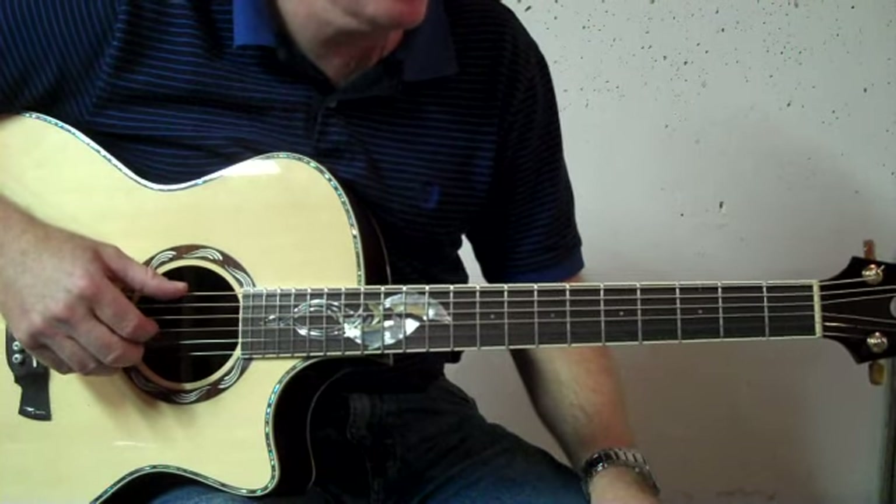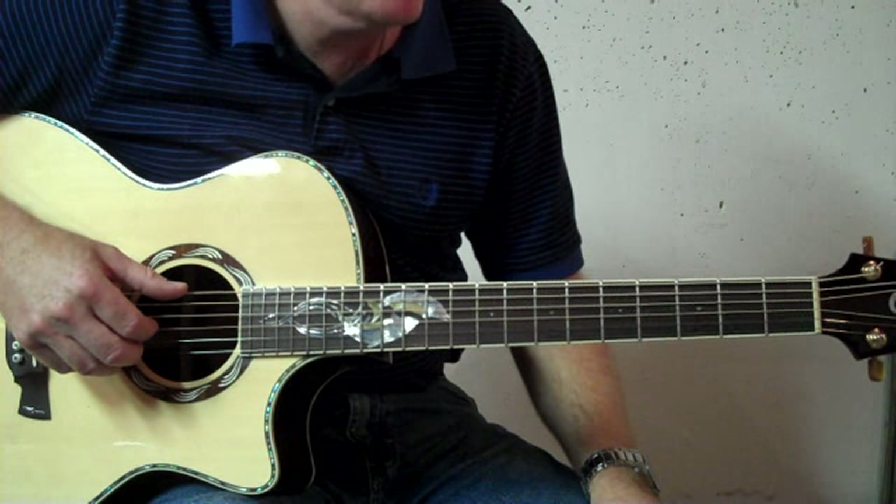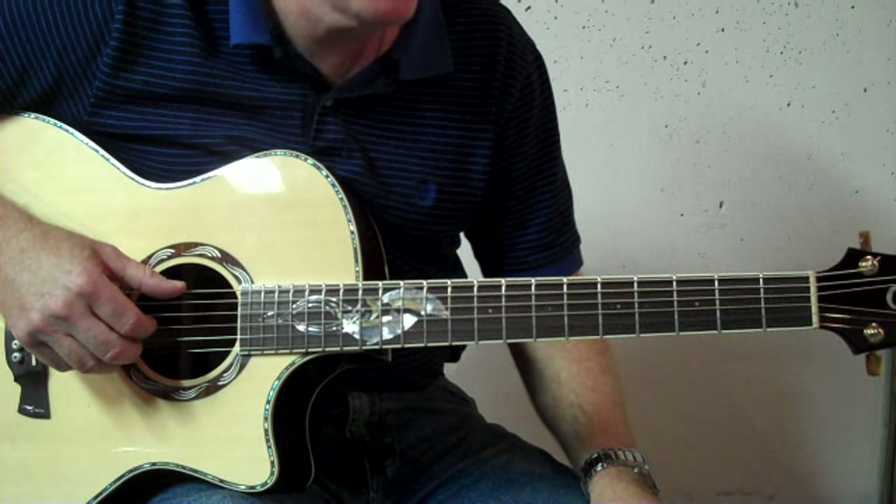That picking arrangement is six, three, four, one, six, two, four, three, six and one at the same time.